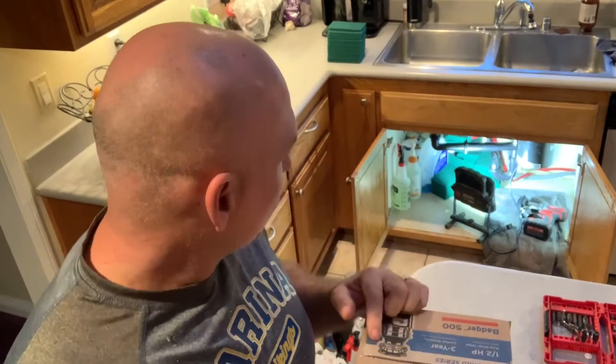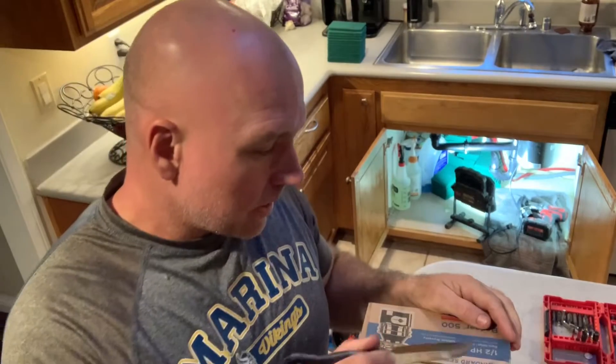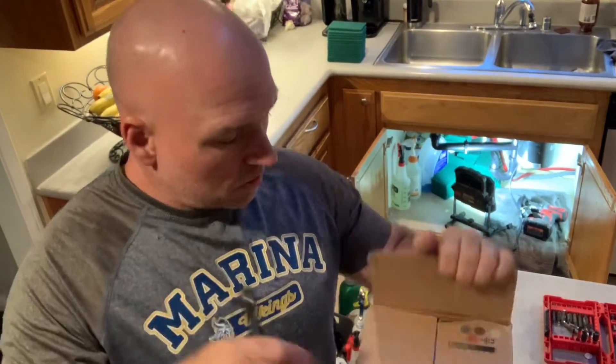Okay, both screws are out — that will allow me to release it. So this piece — there'll be a new one in the new disposal that you can put in. And now we can take off the disposal. I couldn't find the tool, but there's a little tool to actually take it off. You could probably use a screwdriver, but I want to use the actual tool that they give you with the garbage disposal to loosen it up off of the flange. There should be one in the new one.